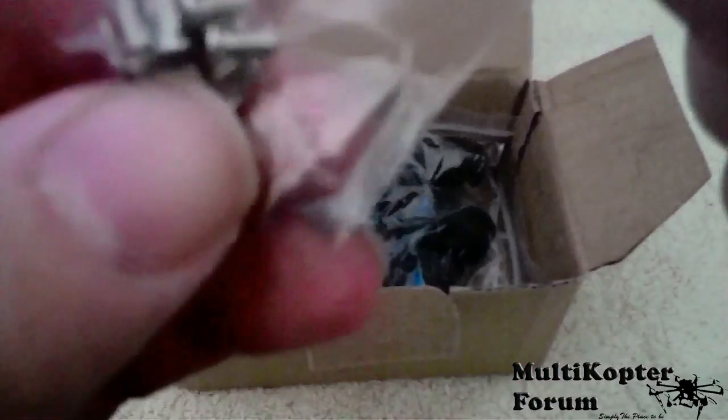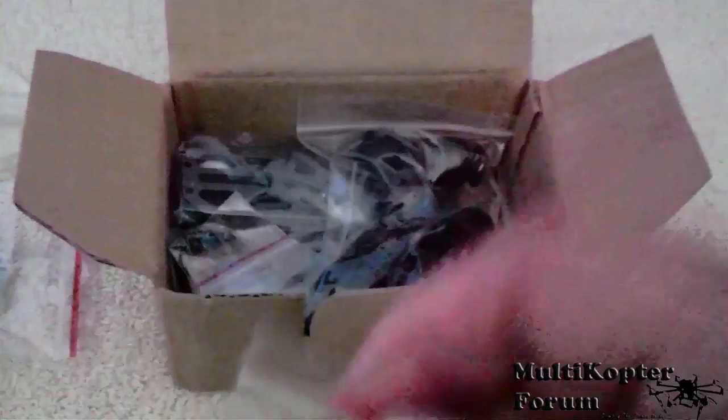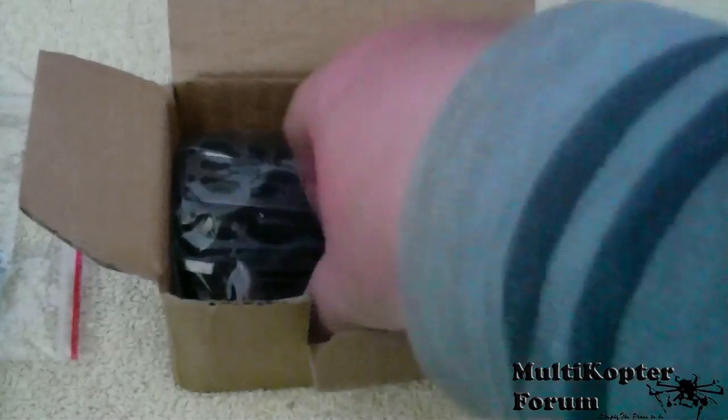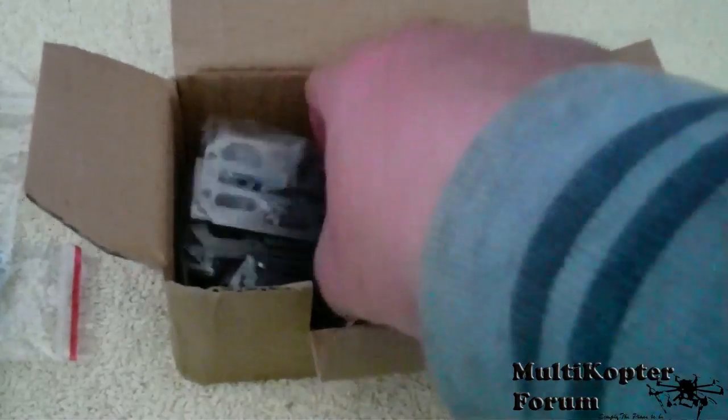Some more washers and screws. Some more screws, and guess what — some more screws. And the rubber balls for vibration absorbing.